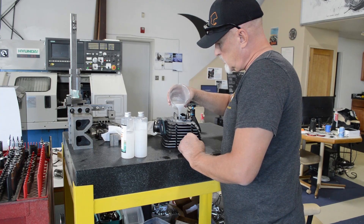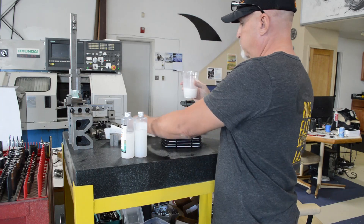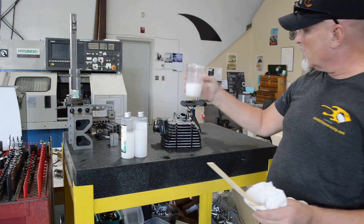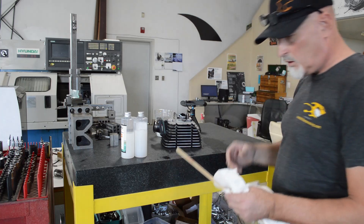There we go. Oh yeah, there's plenty — obviously mixed too much, so that's too much. I'm not prepared with the other side, so we're just going to go with this.